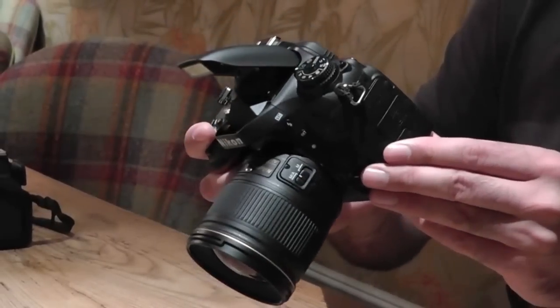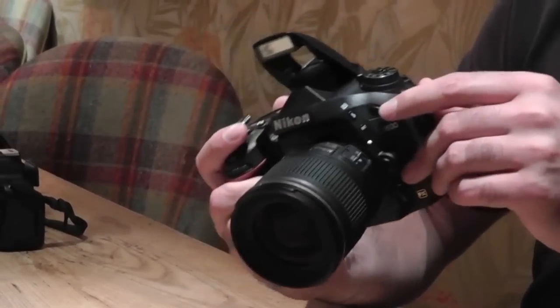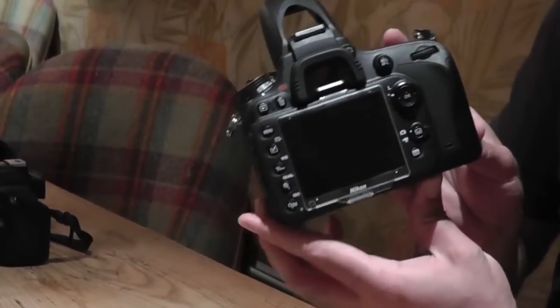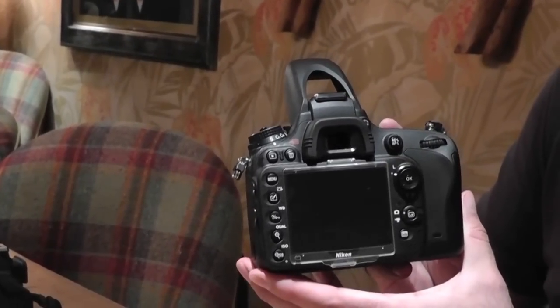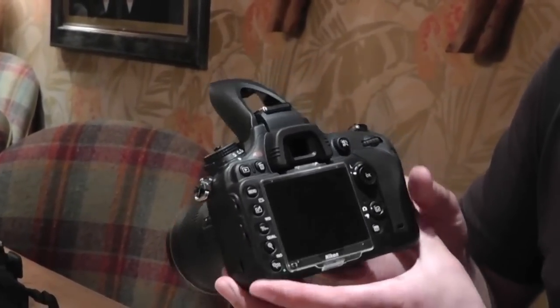We have a built-in flash — there you see it, let's fire it. You'll have your standard controls, very familiar to any Nikon user whether coming from the pro angle or the high-end enthusiast angle.